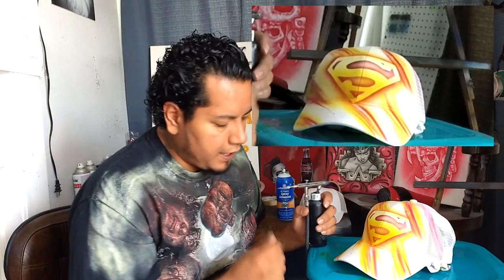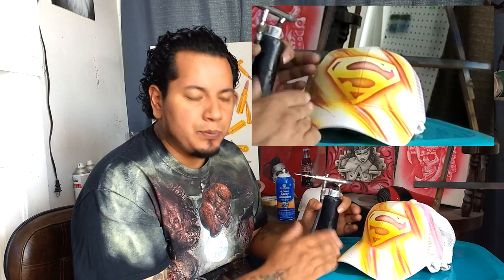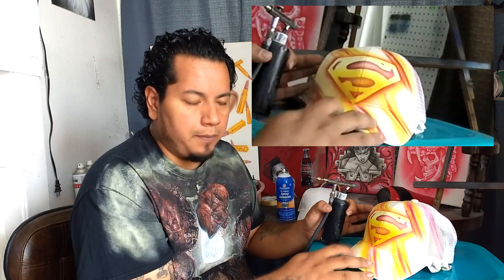I have black loaded up and I'm going to write my name using scratch lettering to accent the scratches going across the hat. I'm also going to outline the S with some black just to make it pop a little more.